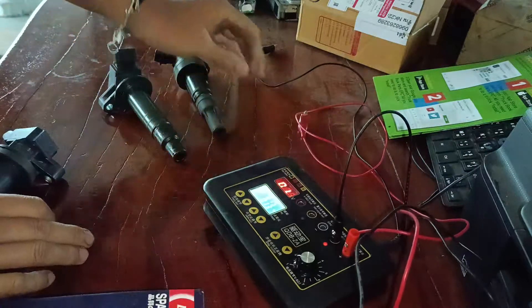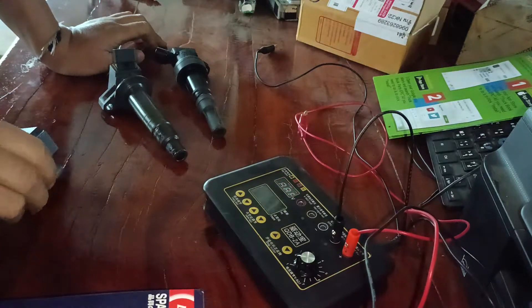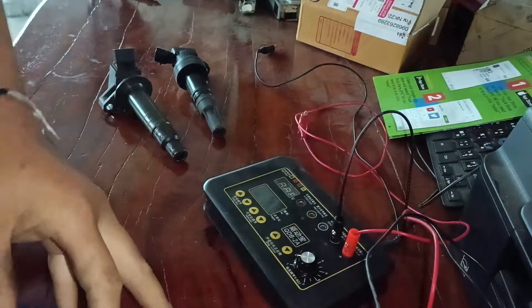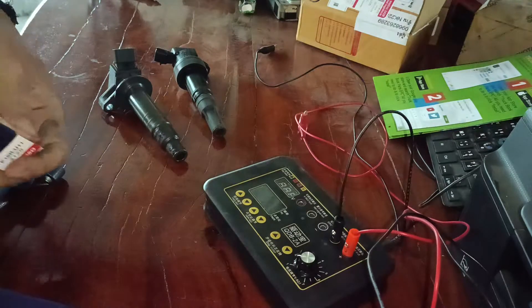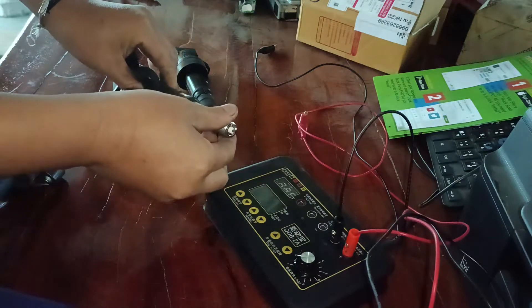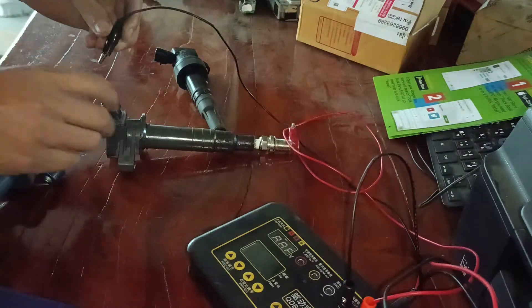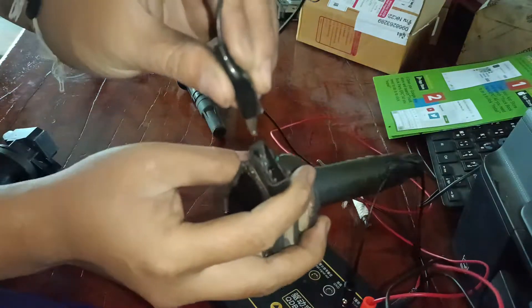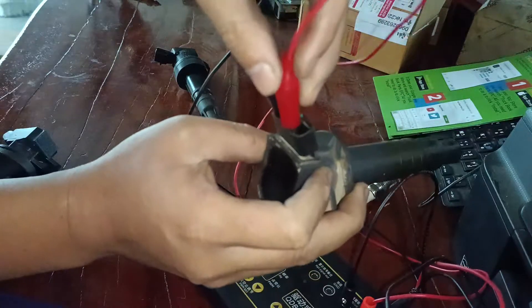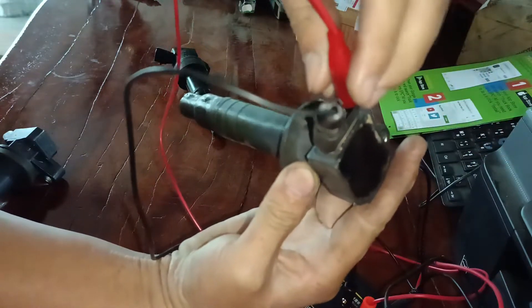Everything is going up, so I'll do testing. First, I need to use the spark plugs. Pulling here. I just put the wire to connectors. Just look out to number 1 and then number 4, number 1, number 4.